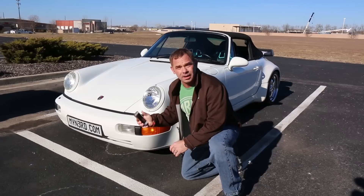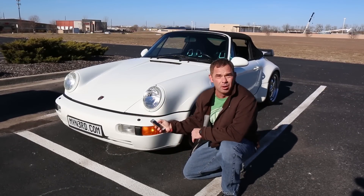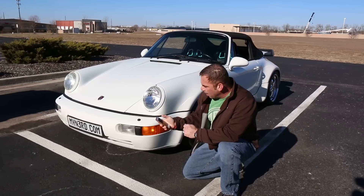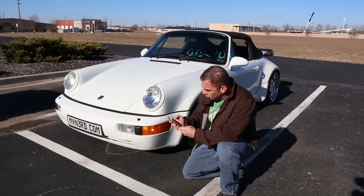That looks great. One thing I can already tell I don't like is that I've got to sit here and press and hold this button the entire time the top is running. I'm going to go in and quickly turn these buttons into timers.